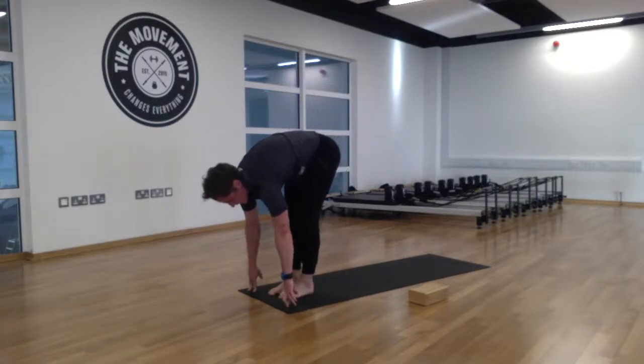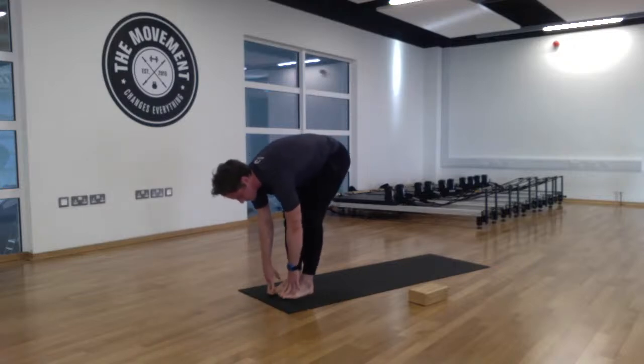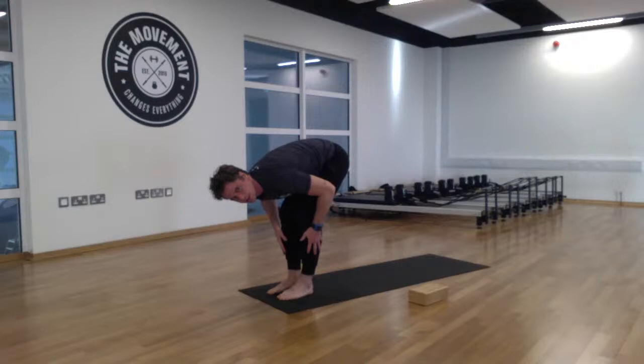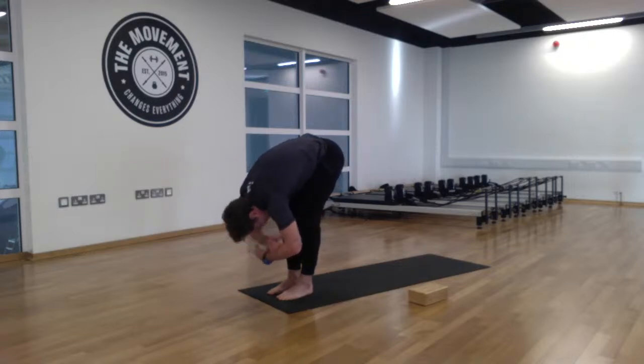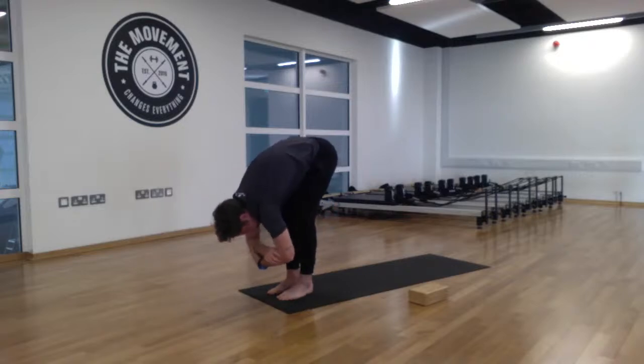Come up onto tippy toes and tippy toe to the front of the mat, coming into our rag doll. Toes pointed forward with a little gap between the feet if you wish. Keep length in the legs but have a bend in the knees so you can get the chest nice and close to the thighs. Fold the arms overhead — opposite elbow to opposite forearm. Tuck the chin and let those arms go nice and loose, relaxing the shoulders to open up the lower back. Pause here for a few breaths.